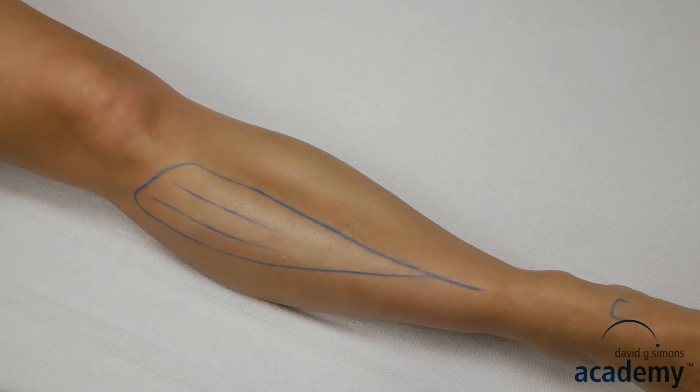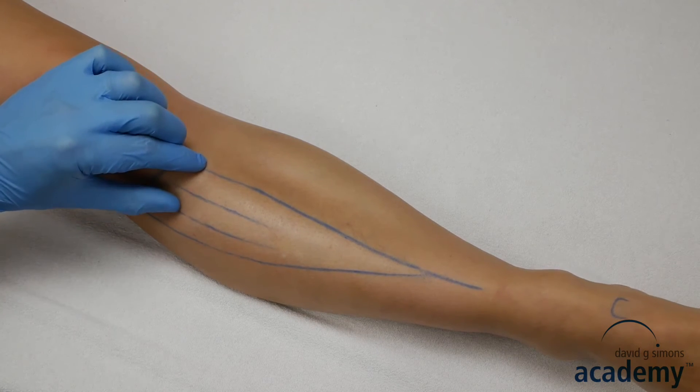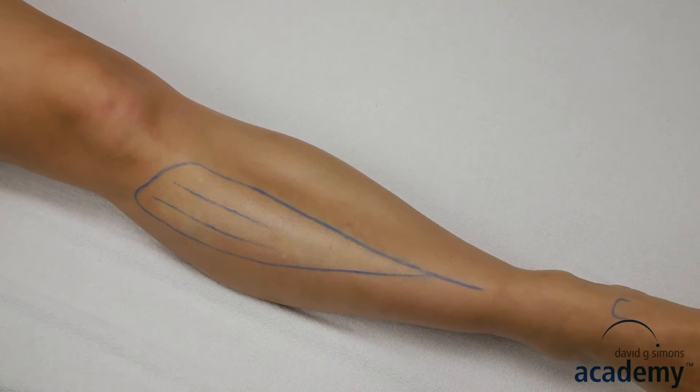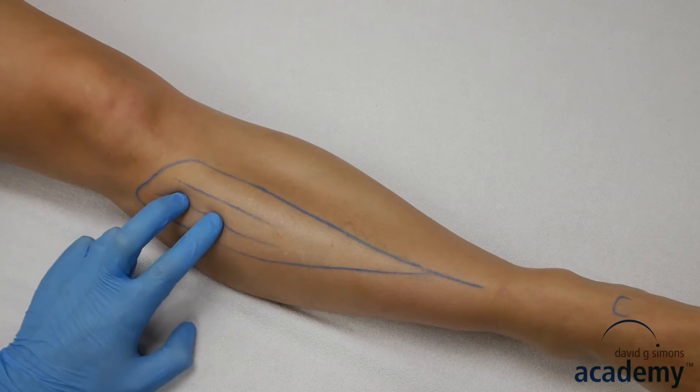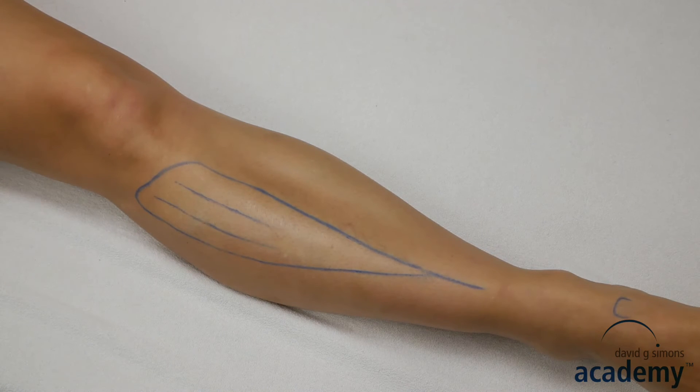To even increase the safety, only needle in the anterior two-thirds of the muscle. In addition, press the muscle belly towards the tibia. I have seen in my ultrasound applications that this increases the distance to the vessels.